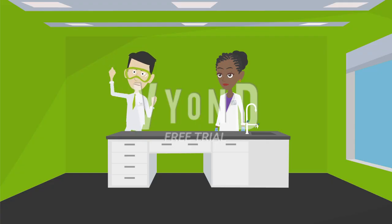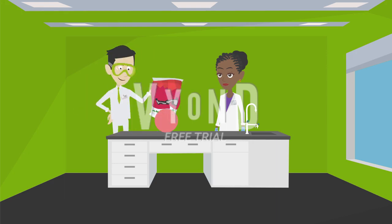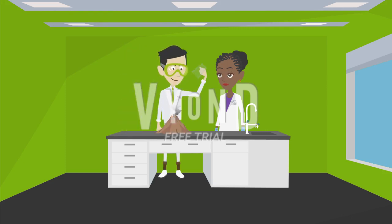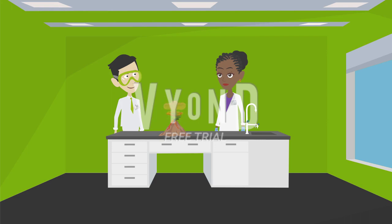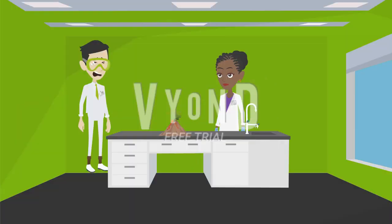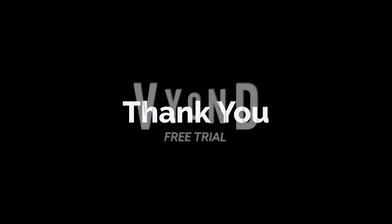Let's make a volcano! Okay, Rishi. We're going to use modeling clay. Let's start. Thank you.